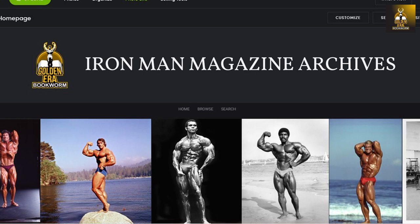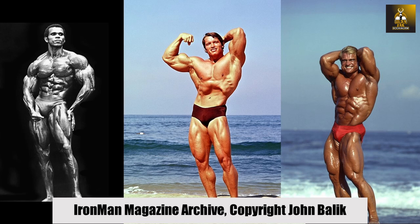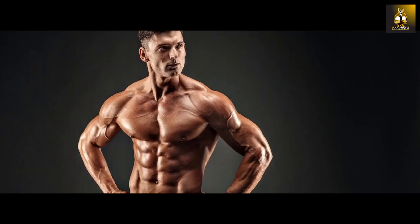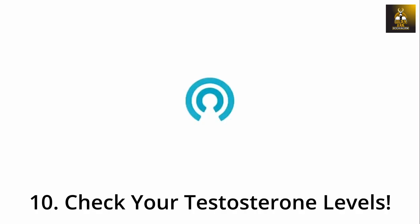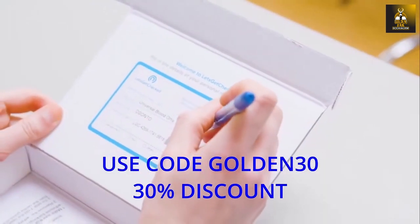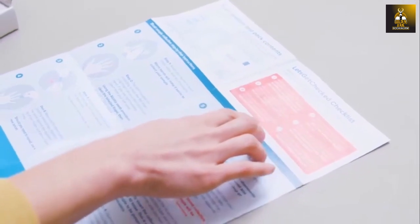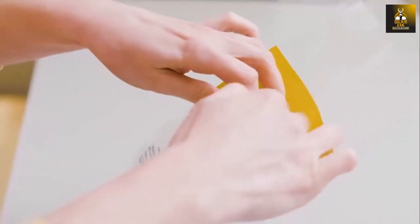Need a bodybuilding poster for your gym or office? Check out IronmanMagazineArchive.SmugMug.com for the highest quality posters on the planet — scroll through galleries of legends including Arnold, Frank Zane, Sergio Oliva, Serge Nubret, Tom Platz, and Larry Scott. As a natural bodybuilder, it is imperative to know your own testosterone levels, as they are a reflection of the anabolic environment created by your diet and training. I highly recommend the male hormone test kit from Let's Get Checked — use code GOLDEN30 for a 30% discount.